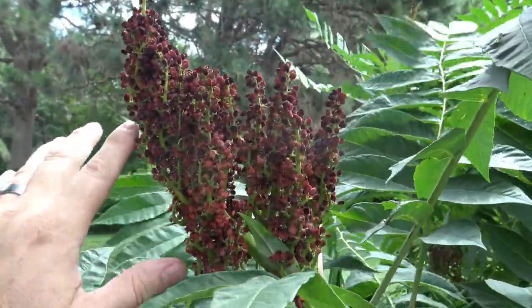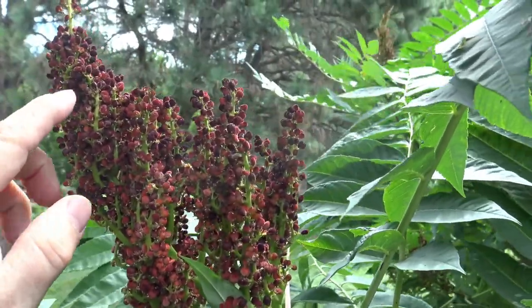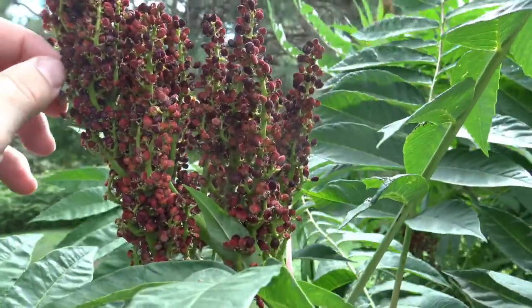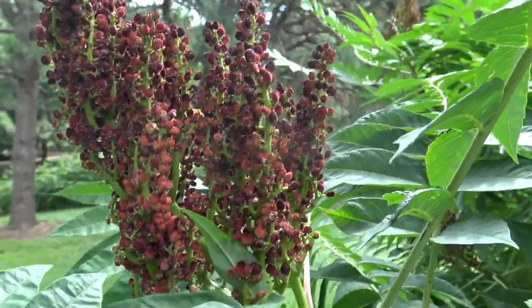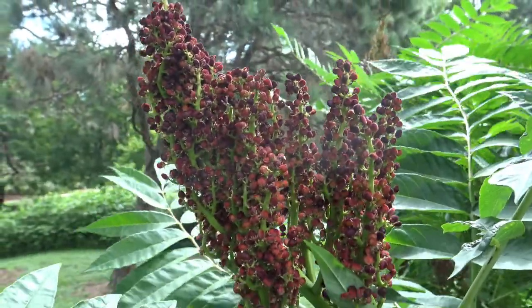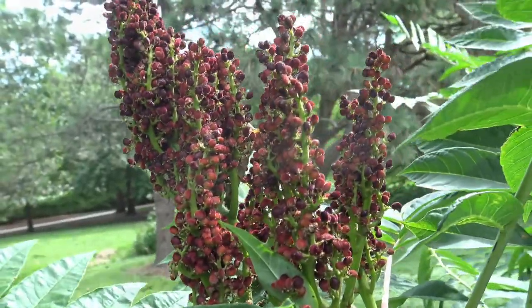Here is the flower — actually this is done flowering and now is setting the seed or the fruit. It's these red and dark red little berry-like structures, and they're fairly sweet and tart. You can eat them right off the plant or steep them into a tea, which is what indigenous peoples would have used this plant for.